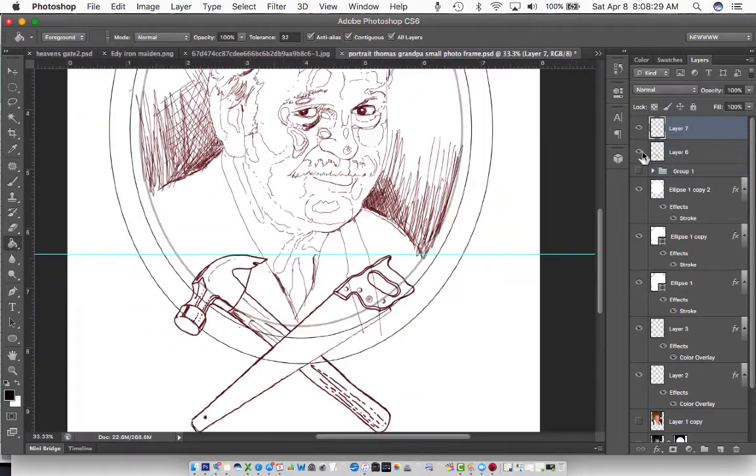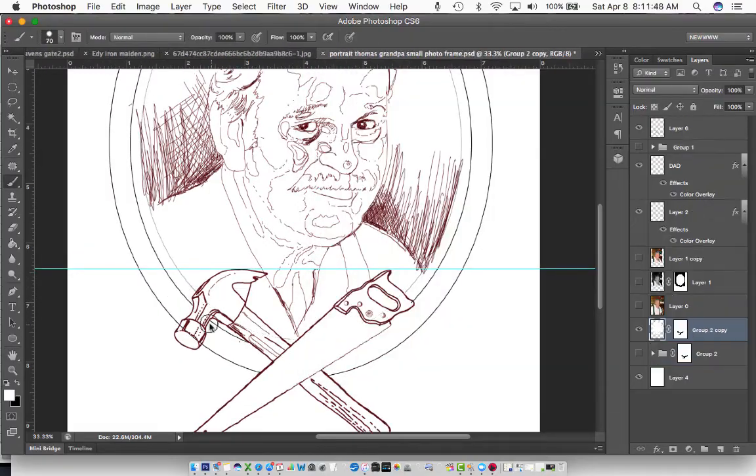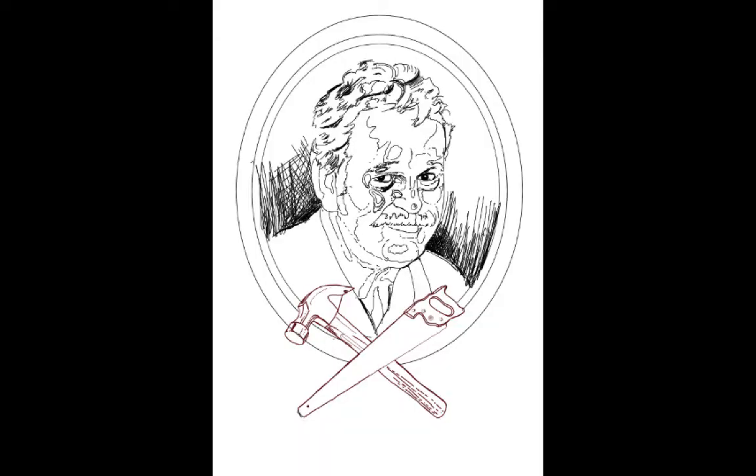I ended up making the frame a little bit bigger to fit more of the wood texture, but overall it turned out pretty good. He was really happy with it, and I was glad I could actually work with this blurry picture.